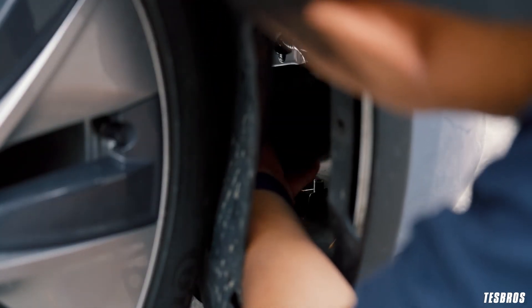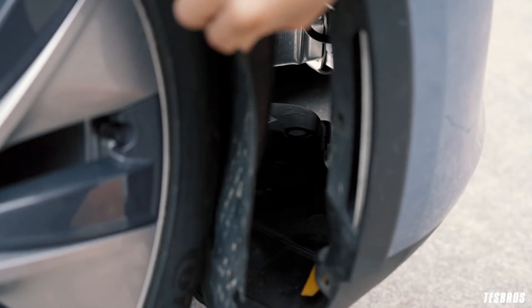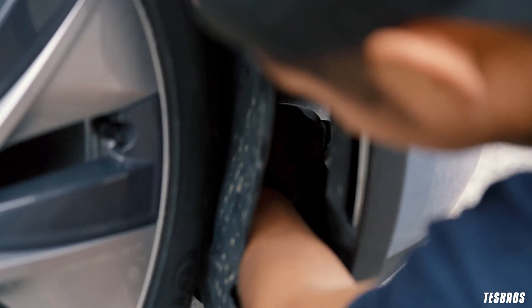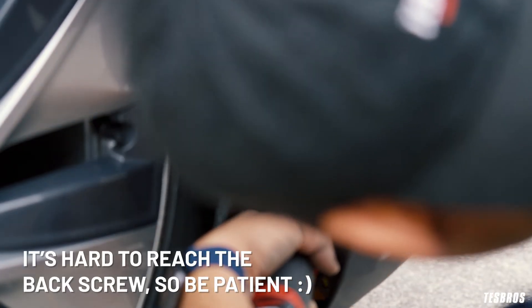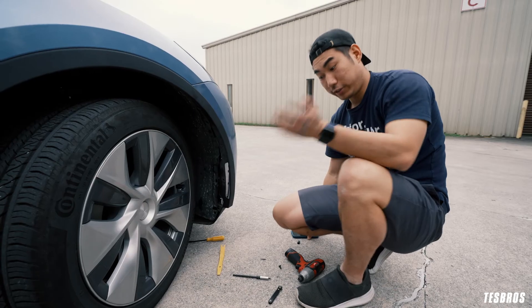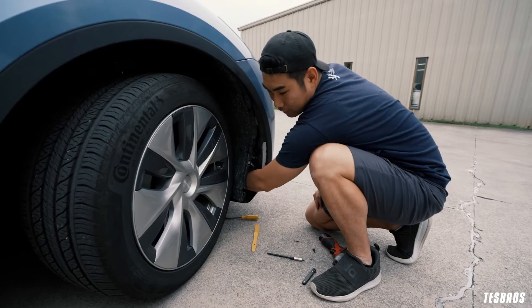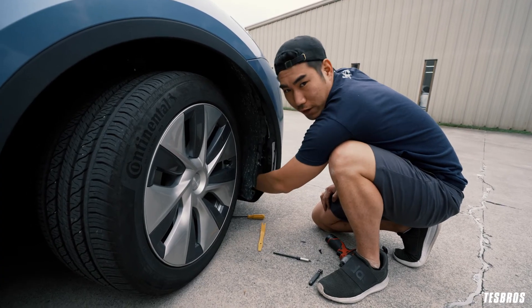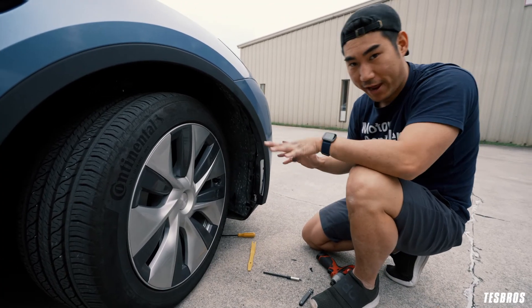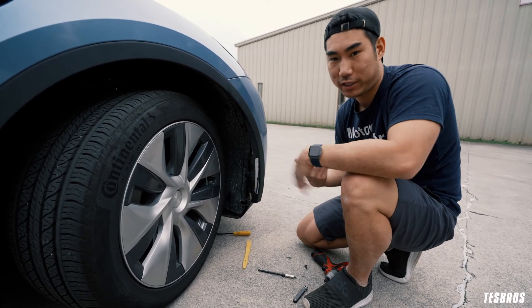Go ahead and line it up — once lined up it won't really move, it kind of just stays steady. Grab your torque 25 hex screw and drive it in. If I were to give any advice, go for the screw all the way in the inside first. If you have a power tool it really helps because you need to drive it down, then you can do the sides. That's why it's important to have the right tool, because it's hard to maneuver your hand in there. Alternatively, you could remove the wheel for full access, but that's a lot more work.